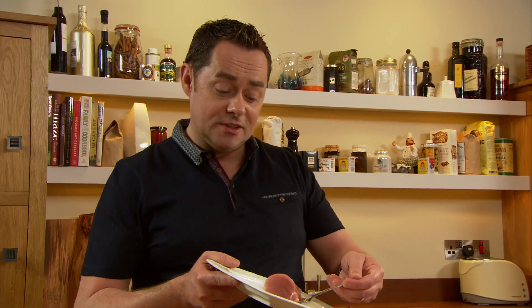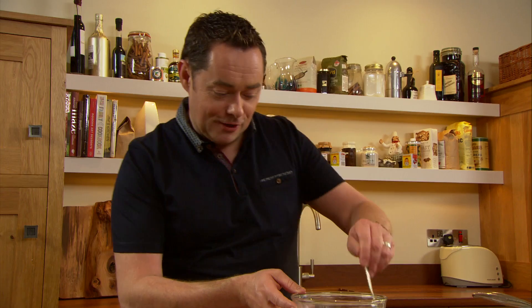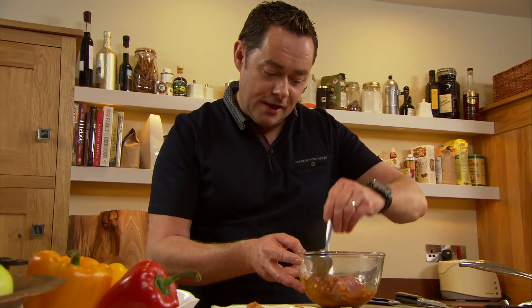I'm going to put the pork into this. If you can leave it for a few hours, like any marinade, or overnight in your fridge, cover it in cling film — because you don't want your whole fridge smelling of garlic and all these lovely spices — and just simply turn it every so often.